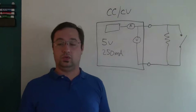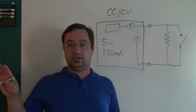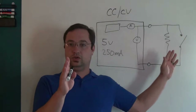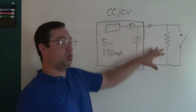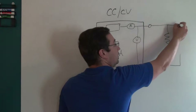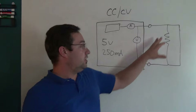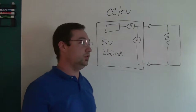This type of supply also gives you a warning that something is wrong, because as you're operating your project you can see the supply change modes — the current needle flies up and the voltage drops off. Another way this can protect your project: if you had wired something wrong and had a dead short, as soon as you power up the supply instantly drops into constant current mode, letting you know you need to check your wiring or verify all your elements.